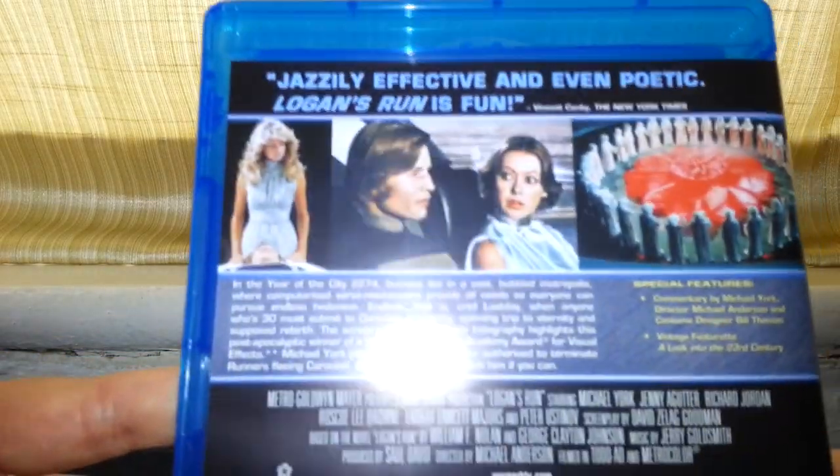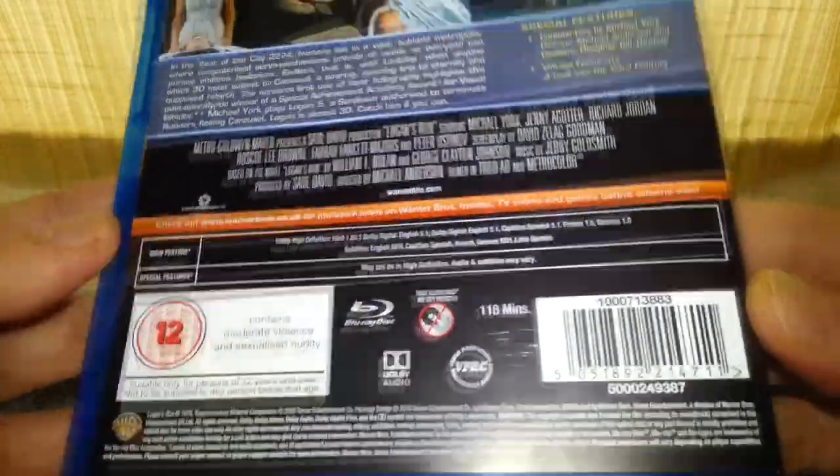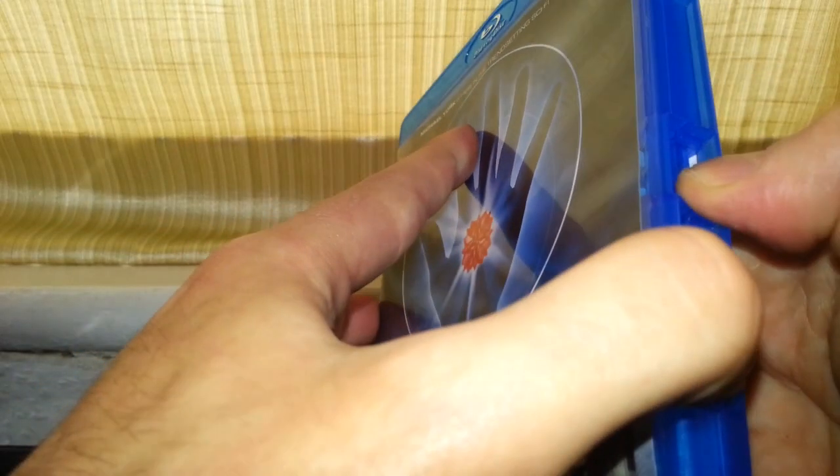Let's have a look at the back of it, so it tells you a little bit about the film. A few more shots. Let's open it up and see what you get inside.